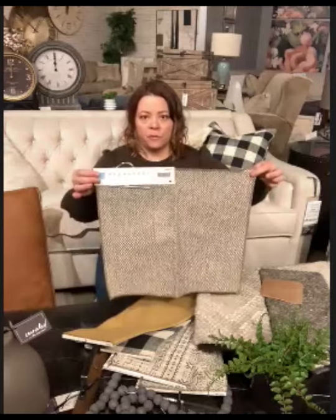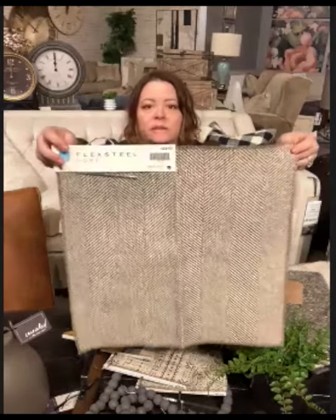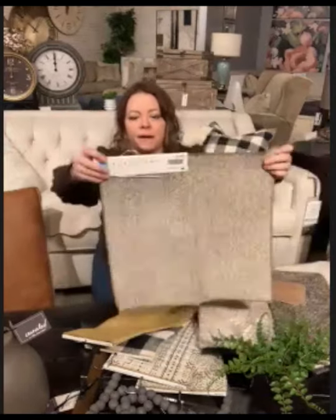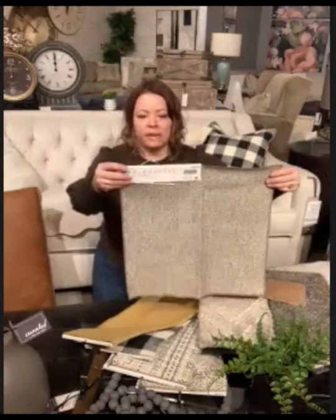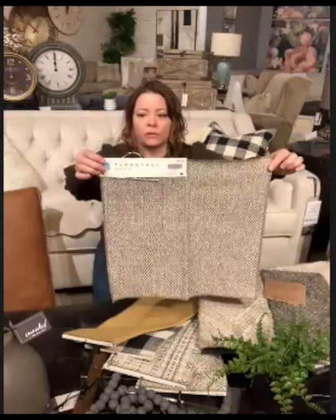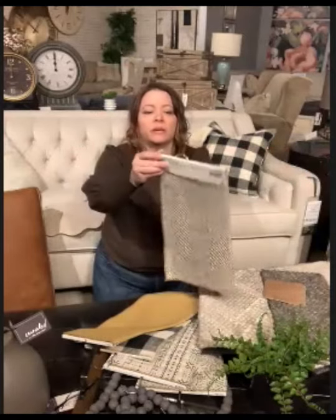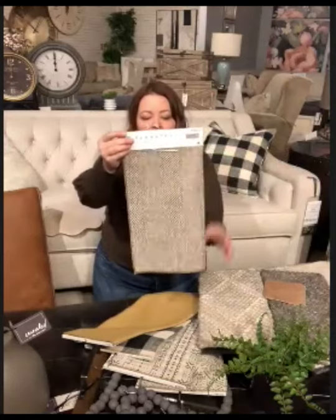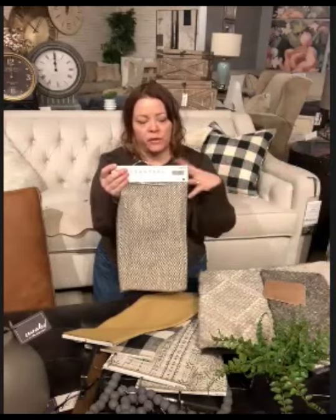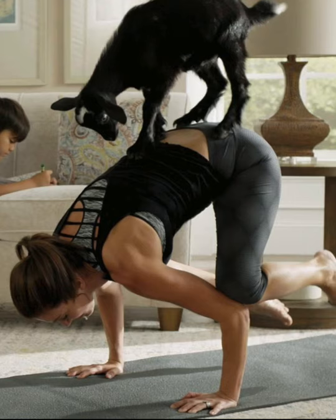This is another one of our performance fabrics. It has a pretty herringbone tweed feel to it — it's 100% polypropylene and it's a Revolution fabric with a three-year warranty. If it doesn't behave the way it's supposed to, it's spillproof. This is the commercial fabric — because who doesn't do yoga with goats in their living room?